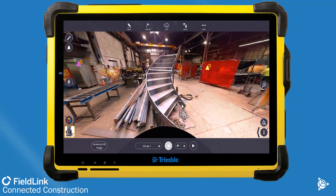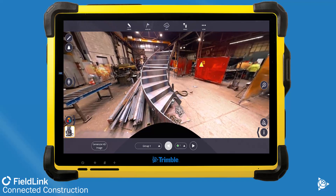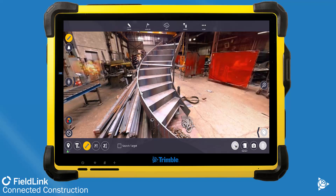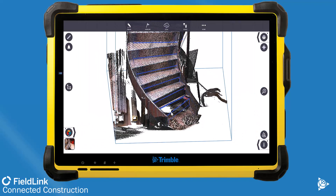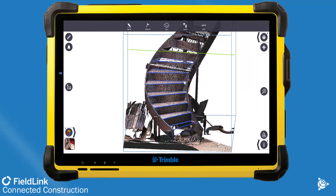Confirm your fabricated assemblies are built to design with improved inspection analysis in FieldLink version 6.9. With FieldLink and the X-Series scanners, you can do traditional tape measure measurements — like distances of stairs or how big a landing is — but what can be difficult is measuring curved areas. FieldLink and the scanner allow you to compare scan data back to the model and see how well you built that curve to fit what was actually designed.